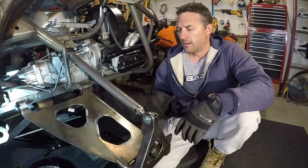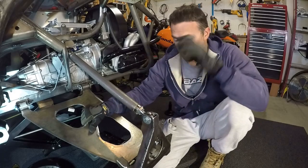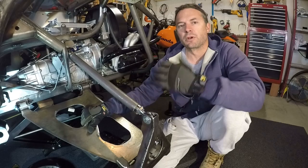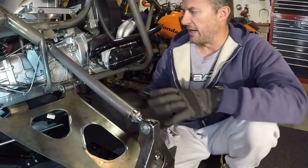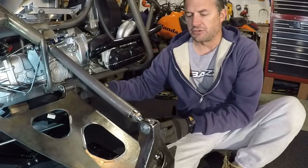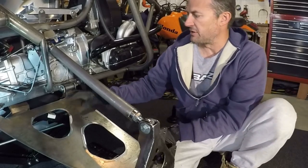Hey guys, how you doing? I'm in the middle of a project where I'm designing a rear A-arm suspension for my Baja bug.